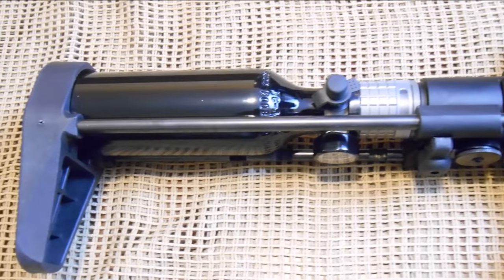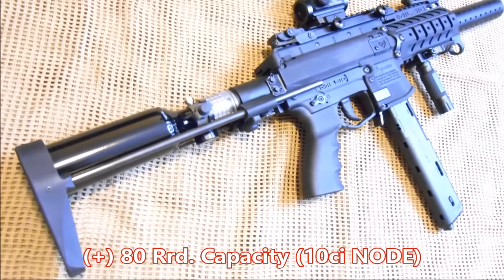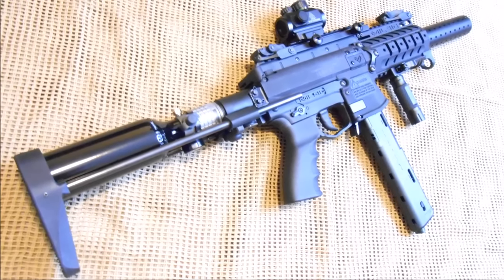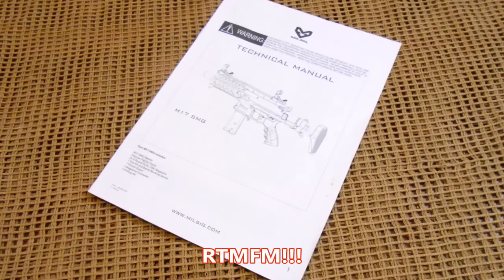The best HPA solution for the SMG does appear to be the 10 cubic inch Milsig Node tank, as it allows for a capacity upwards of 80-plus rounds whilst still maintaining the tight profile best suited for this platform. And of course, read that detailed user manual.